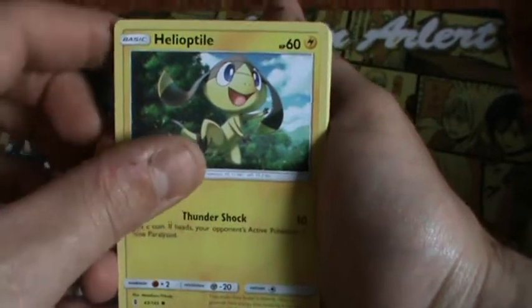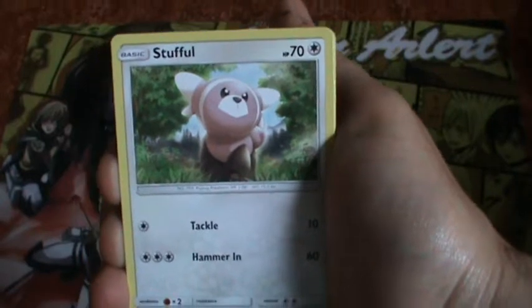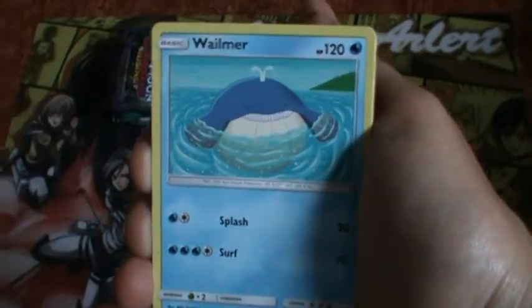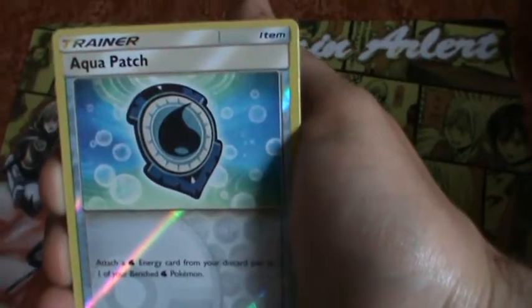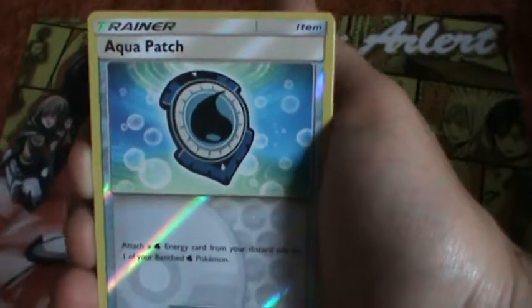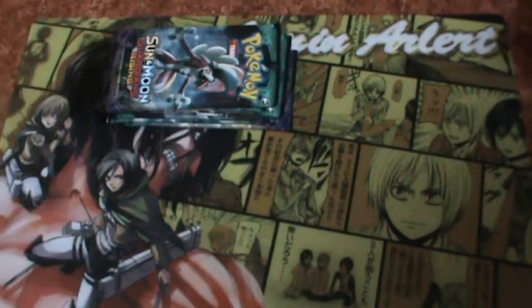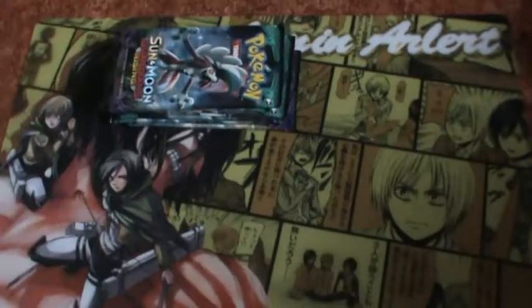Helioptile. Phantump. I love Swirlix — Swirlix is cute. Wailmer. I like Wailord. And then... ooh, I thought we almost had it, but this is a shiny normal regular rare, I think. Whiscash — this is the regular, this is the uncommon. Really nice.